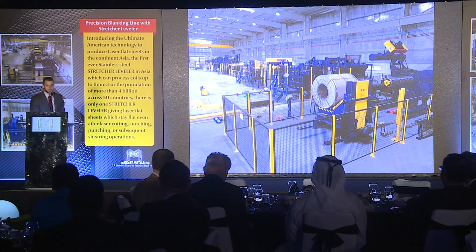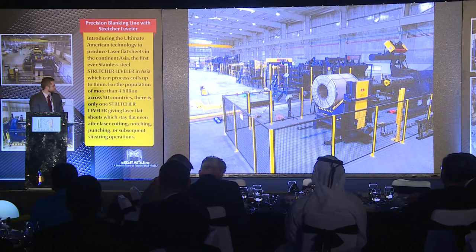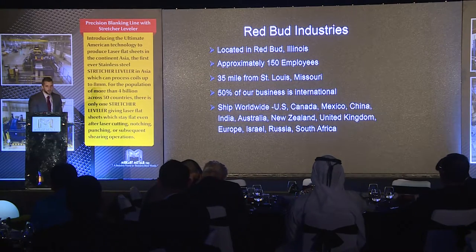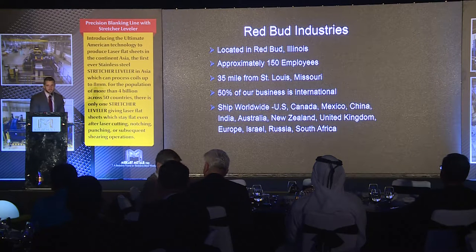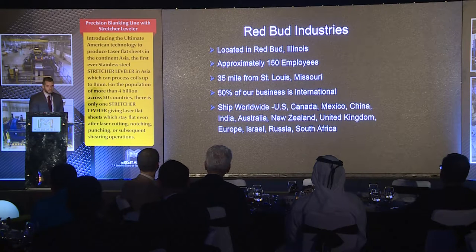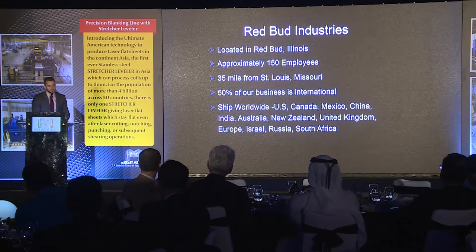You've already seen several photos and a video, but here's just a quick picture of the line. Just a little bit about my company — we are based near St. Louis, Missouri. We have approximately 150 employees. We are a family-run business now in the second generation, and we supply 50% of our business to international markets.